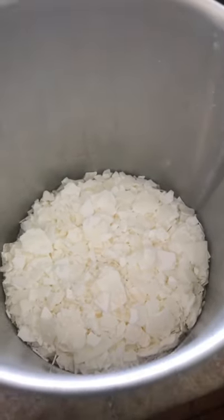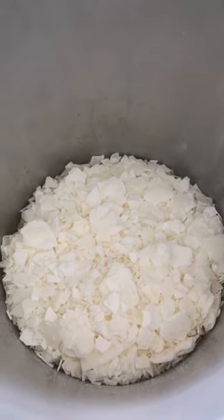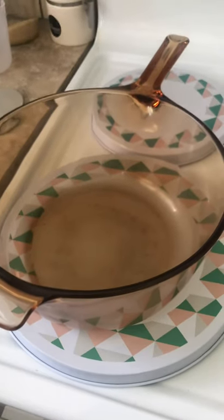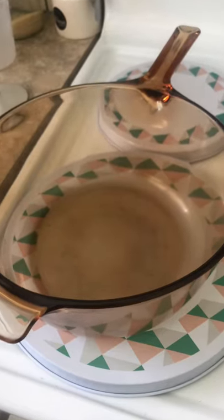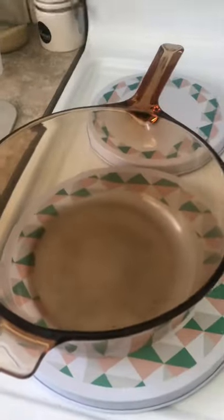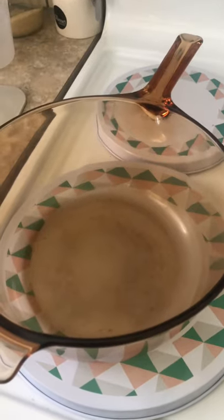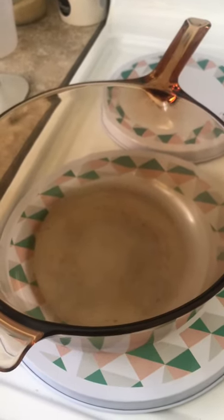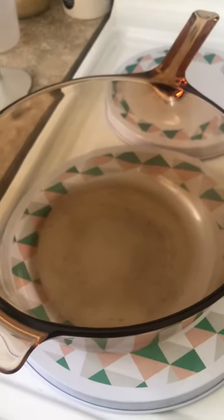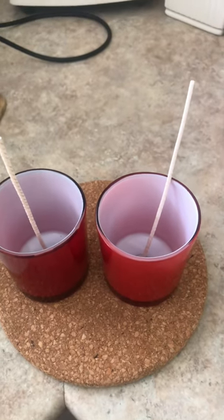The wax is in the container and I'll show you how I'm going to melt these wax flakes. I'm going to fill up this saucepan with boiling hot water, pop it on the stove, and when that's boiling I'll pop this canister inside. A lot of people have fancy machines to do their candles, but I only make mine for friends and family so I just do mine in my kitchen.